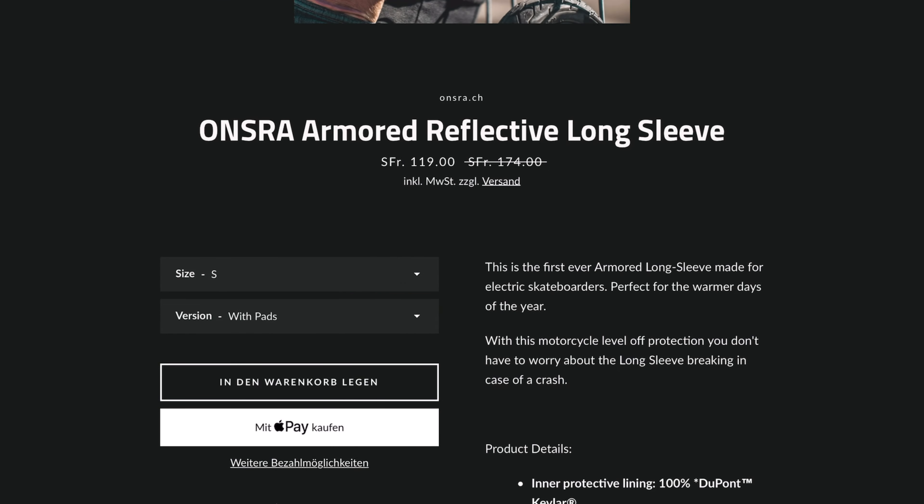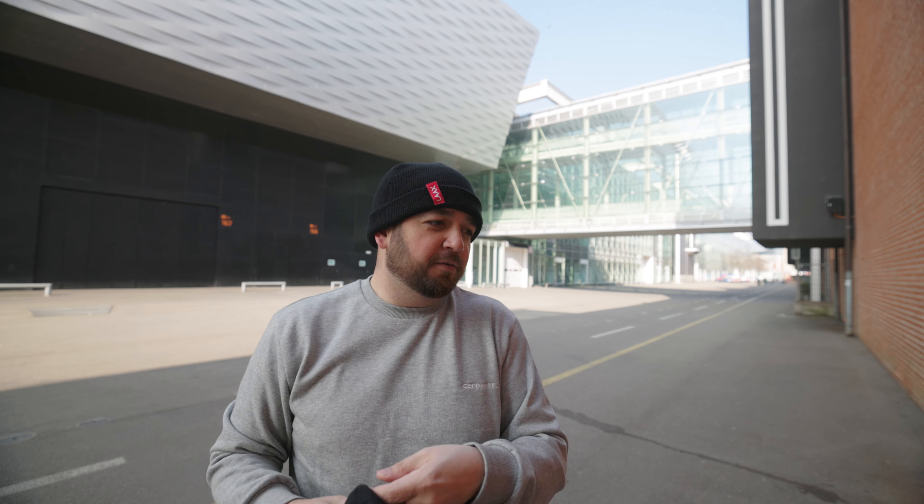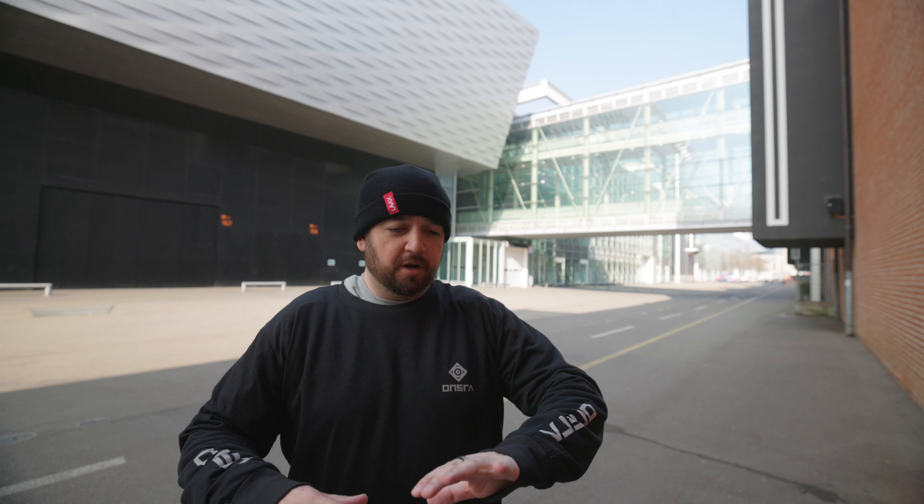I think it's really good that Onsra did this, because it allows you to use other armor if you already have one of the armored hoodies — either from Onsra, Lazy Rolling, or anything like that. Let's just see what this looks like on.